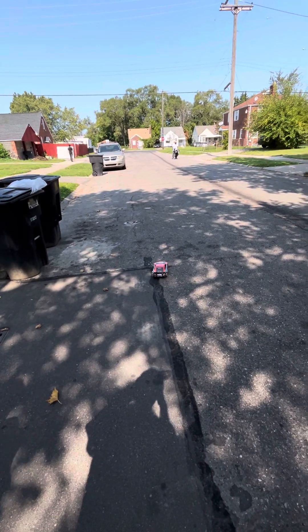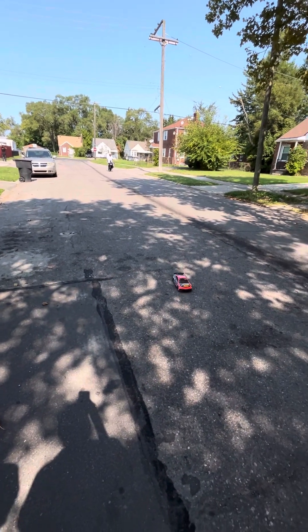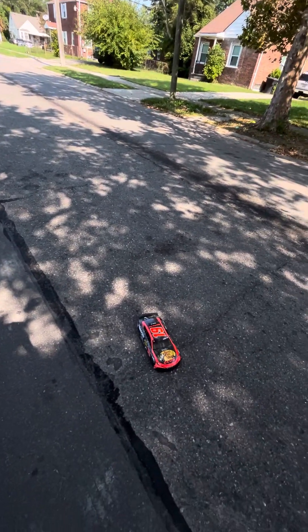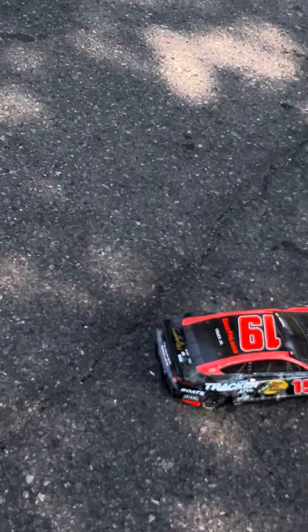I drove it in the house a little bit, driving it around a little bit. I was driving it a little bit out there. Let me try to get a little — close up on that guy. Yeah, I'm just kind of sweet, bro.